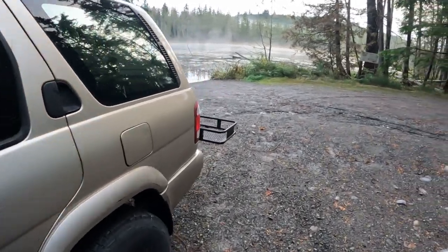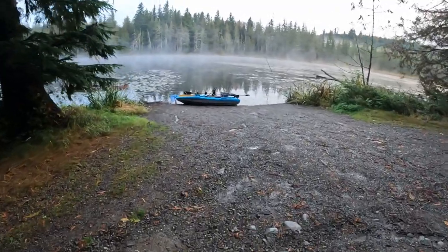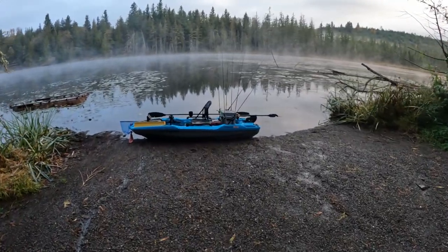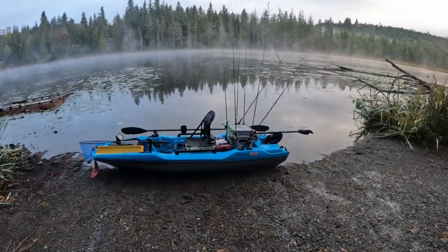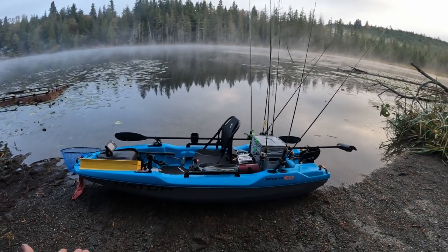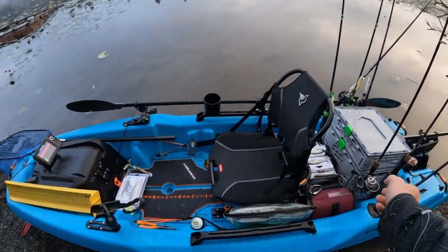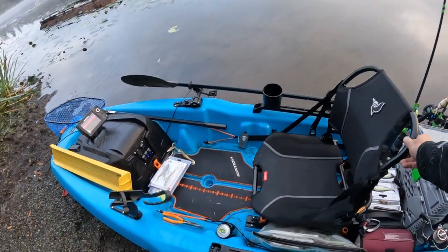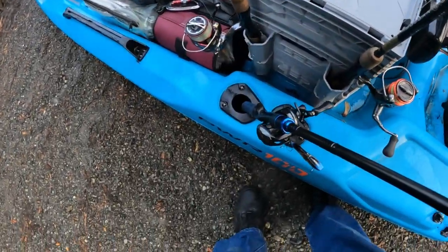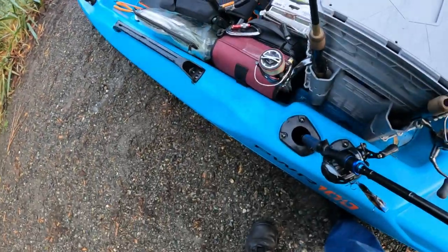Welcome back. Today we're going to talk about my Catch Power 100 and what I've done to it. It's an awesome kayak — the seat slides back and forth and spins around, and it's pre-wired for a trolling motor, which I already got hooked up and did a systems test to make sure everything's good.